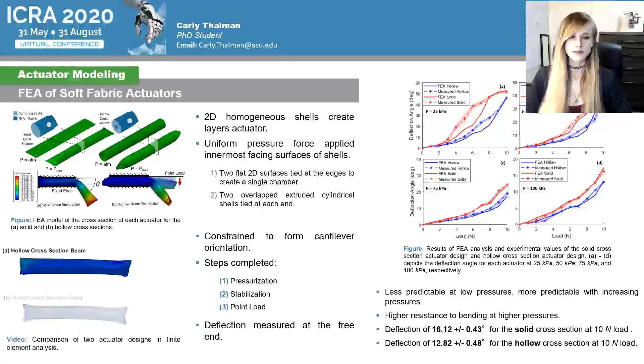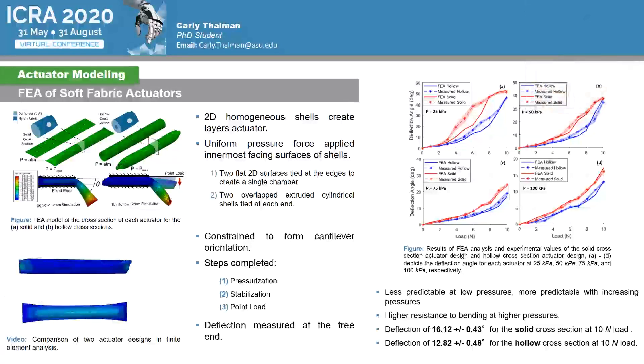The actuators became less predictable at low pressures; however, as pressure increased there was a higher resistance to bending and higher accuracy between trials could be observed. The deflection of the solid cross-section beam at 10 newton point load was observed at 16.12 degrees, while the hollow cylinder cross-section beam at the same 10 newton point load was observed at 12.82 degrees. This validates the model in ensuring that the hollow beam had a higher resistance to deflection than that of the solid cross-section beam.